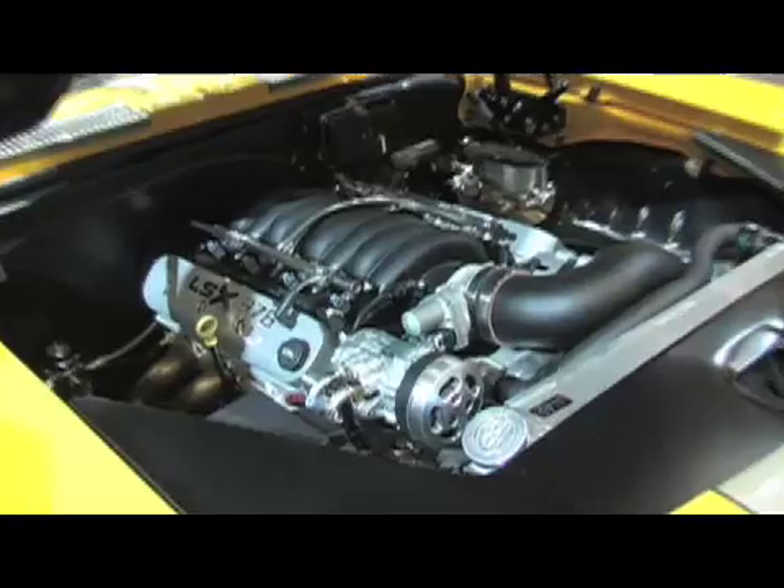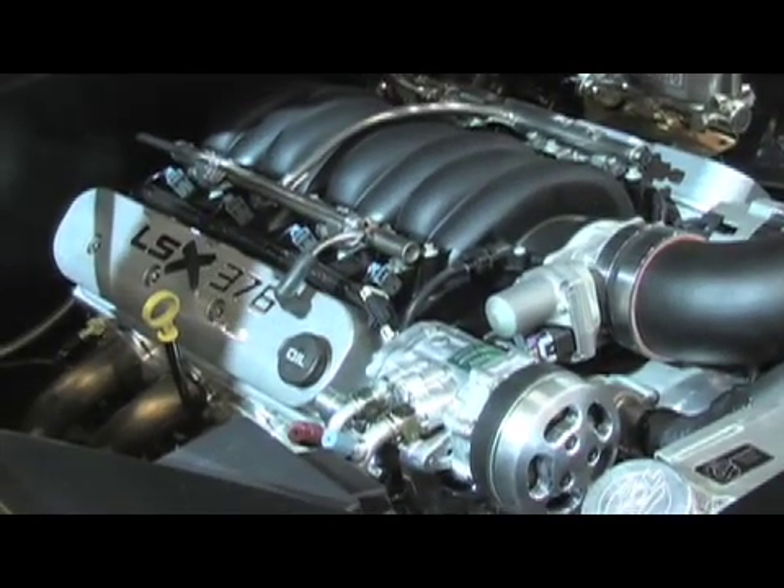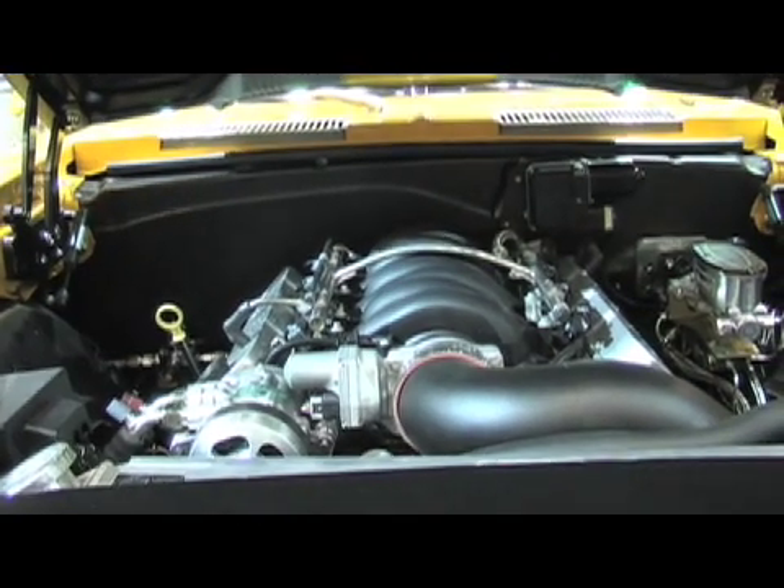Once you determine where the motor is going to sit, General Motors sells you a motor with all the fly-by-wire, the engine management system, and everything else you need to make the car go — they do it all for you. So it's a pretty easy job then? Well, it's easy for the right guys, but it's absolutely easier than it used to be.